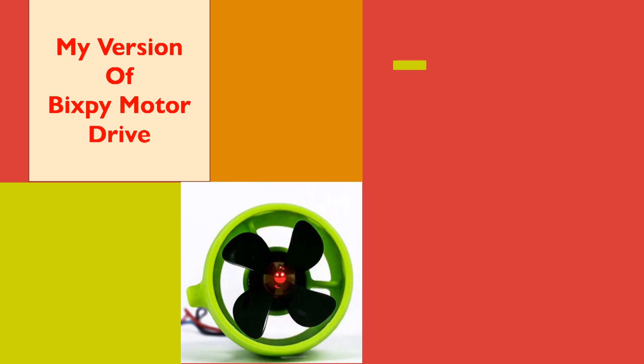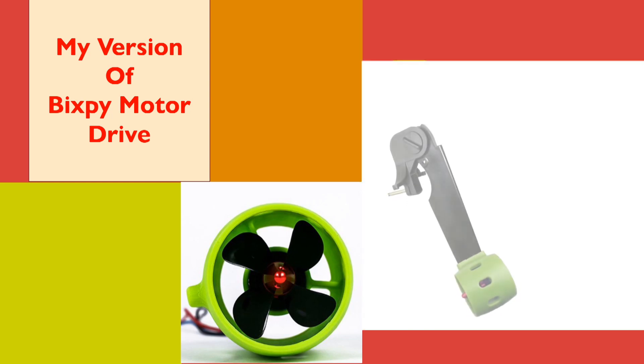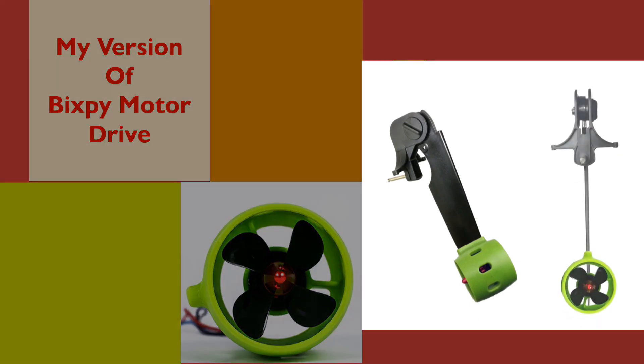In the coming months I want to finish my version of the Bixby Motor Drive. I bought all the parts a year ago but didn't have time to work on it. I will discuss more about the other projects in my future videos, but in this video I want to share how I will build this Bixby Motor Drive.